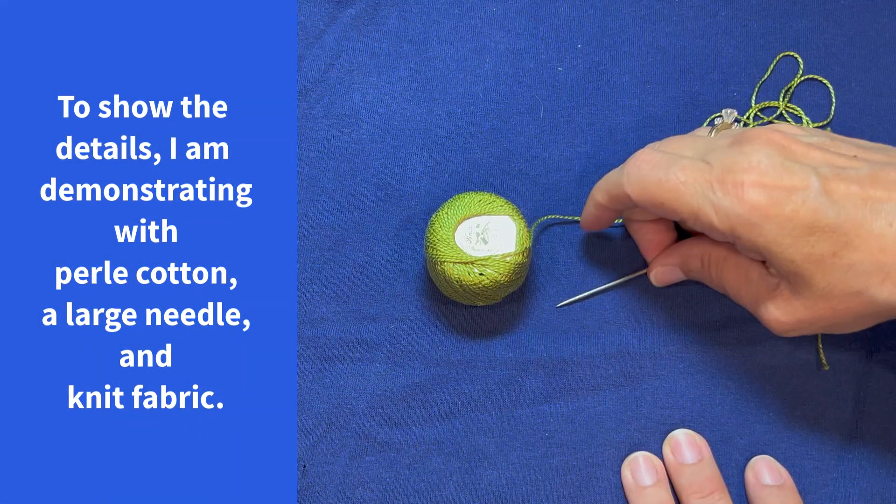You'll see me work through the samples using pearl cotton, a large needle, and knit cotton fabric. That's going to make it easier for you to see the detail.